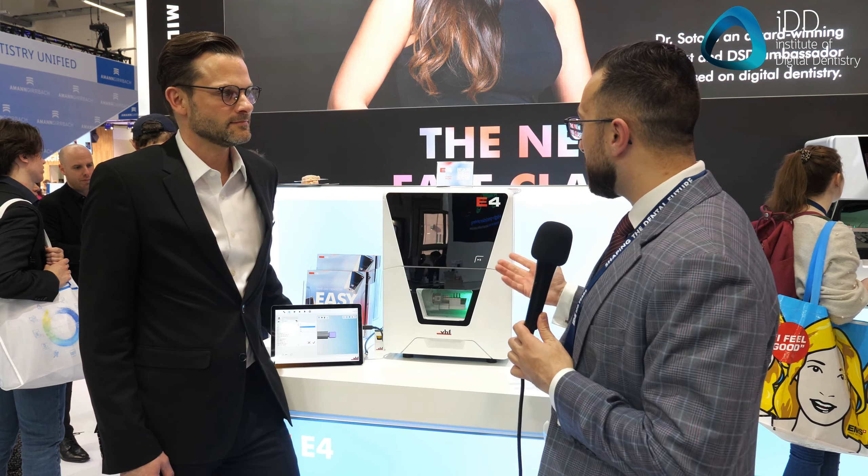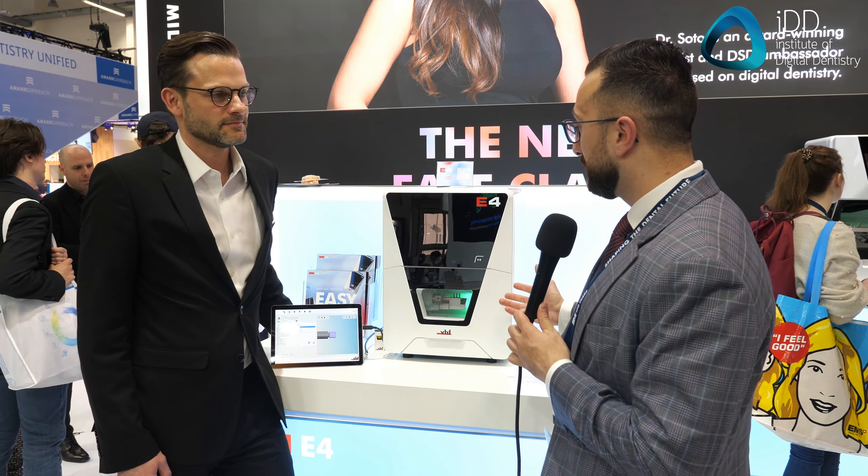As a continuation of what VHF released at IDS 2023, this is the E4 — their newest chairside milling machine. When you look at the size of this thing and keep in mind that it doesn't need a compressor, you can see that the company is very serious about this being a chairside mill. We are very excited about the E4 too. It's the second machine in our new E-series. The goal was to have a milling machine for the chairside application that is super easy for dentists to use, to get installed, and to operate, and even to maintain.